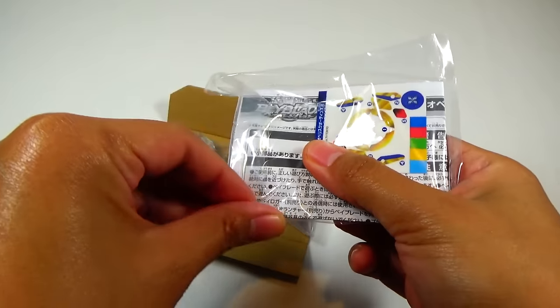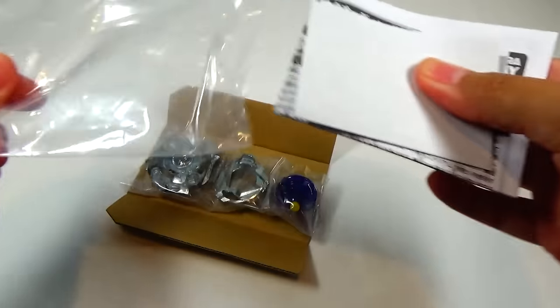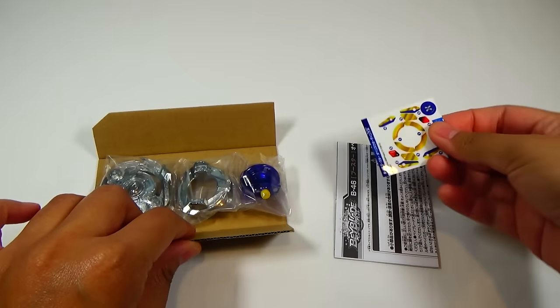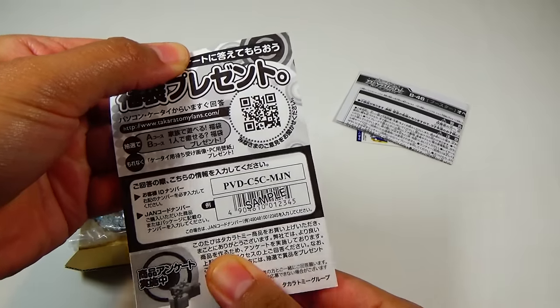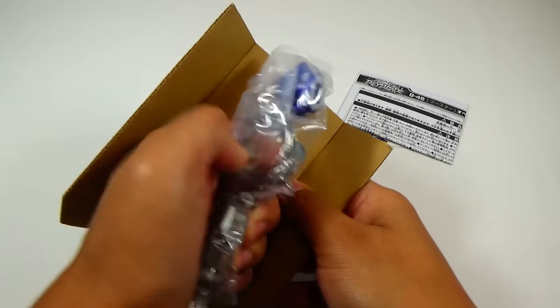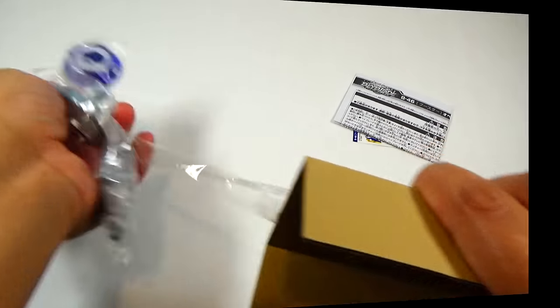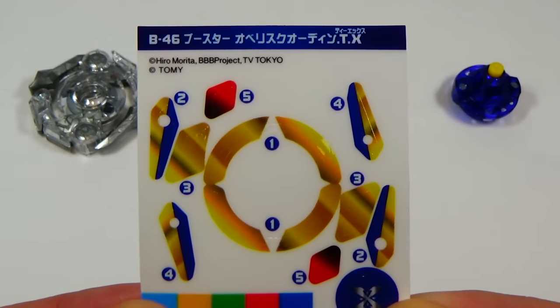We've got the sticker sheets and instructions. Stickers, instructions, and here's a little piece of paper — some type of promo for the QR code. And the Beyblade.